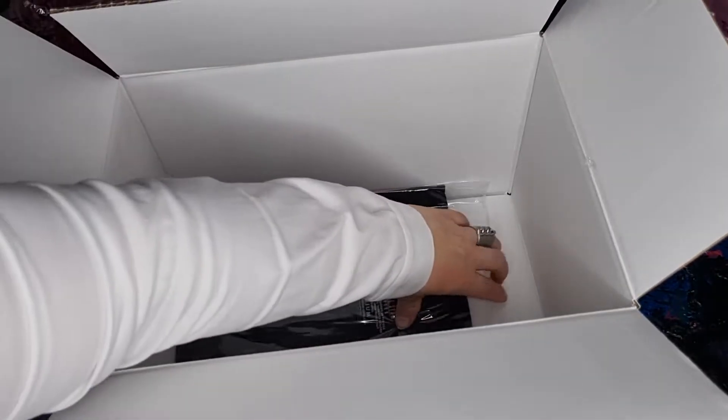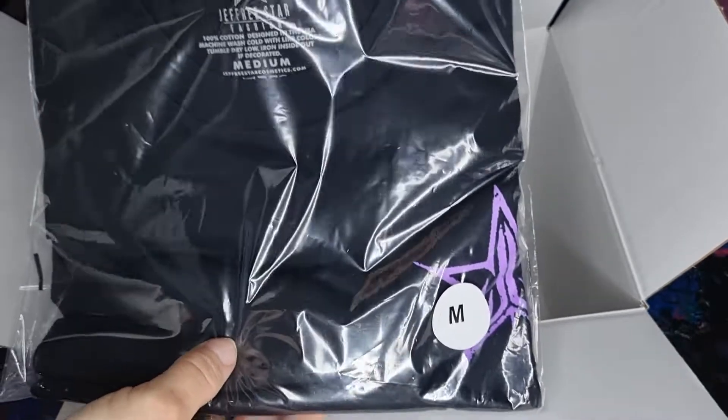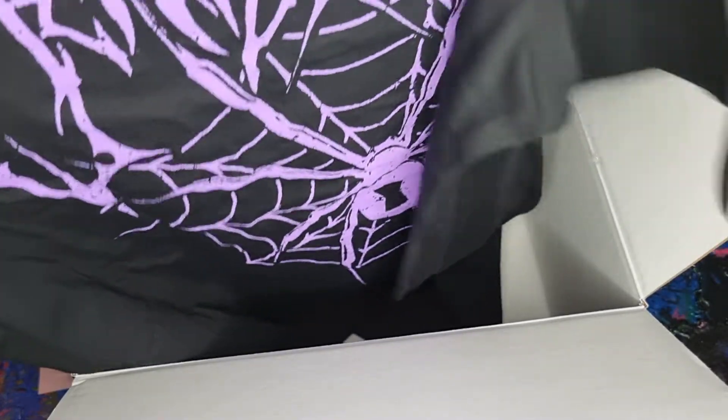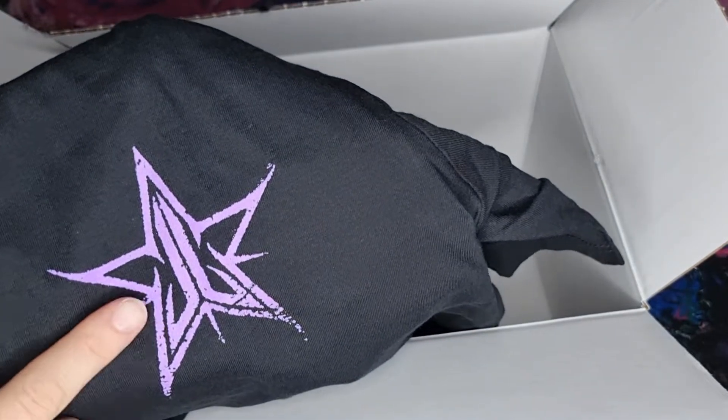The last item is this t-shirt. Let's open this one. I already saw the sneak peek of this — it has a spiderweb and there is a spider in it. The quality is nice and it's really nicely done — no threads or anything like that. And this lilac color is awesome.